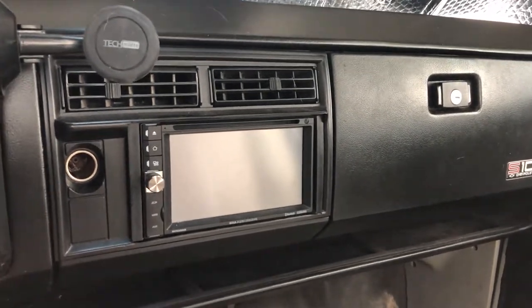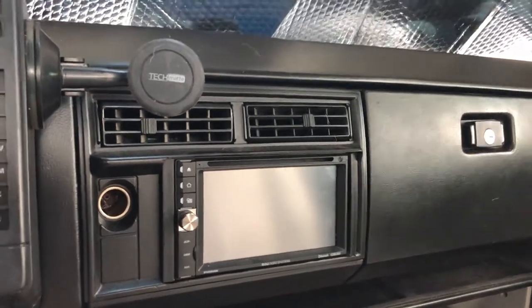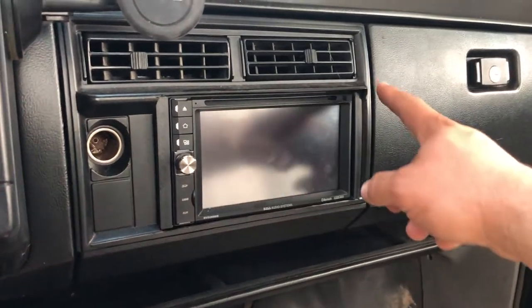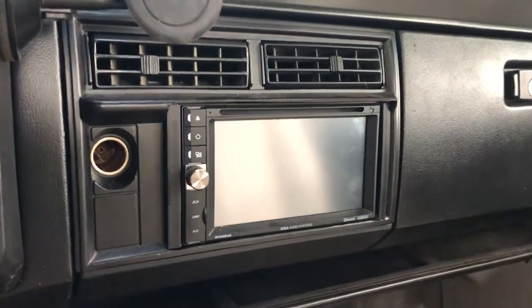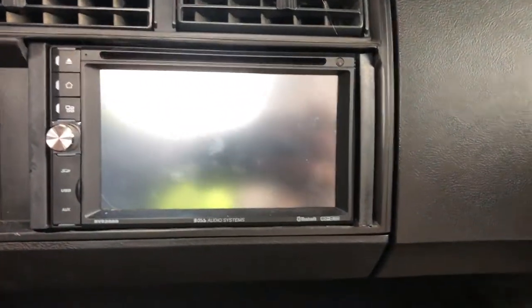Here's a quick little video showing how I did my stereo install on my 93 Chevy S10. I did have to cut and trim this bezel off a bit. I'll show you that right now so you have a better look at it. But for the most part, I would say it looks like a pretty clean, almost factory install.